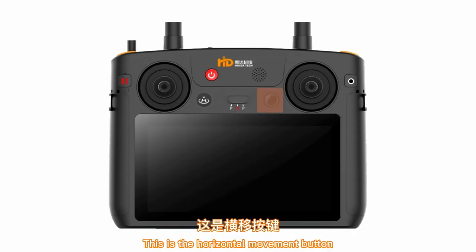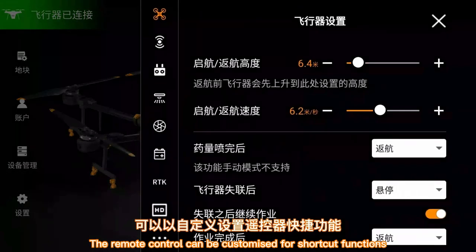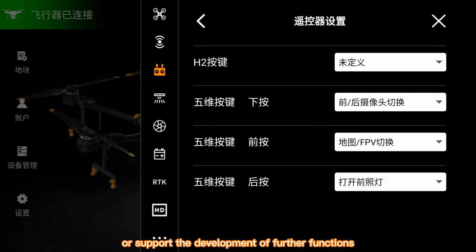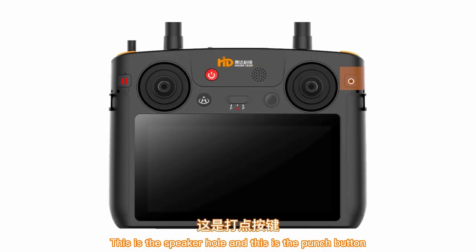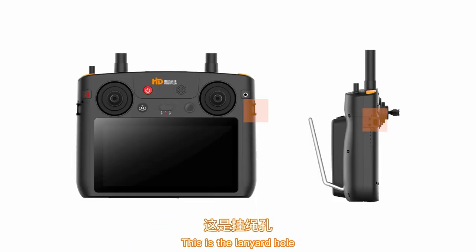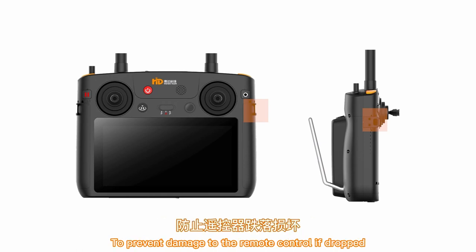This is the horizontal movement button. The remote control can be customized for shortcut functions or support the development of further functions. This is the speaker hole, and this is the punch button. This is the quick-hit button for editing the route. This is the lanyard hole — the lanyard can be attached to the neck to prevent damage to the remote control if dropped.